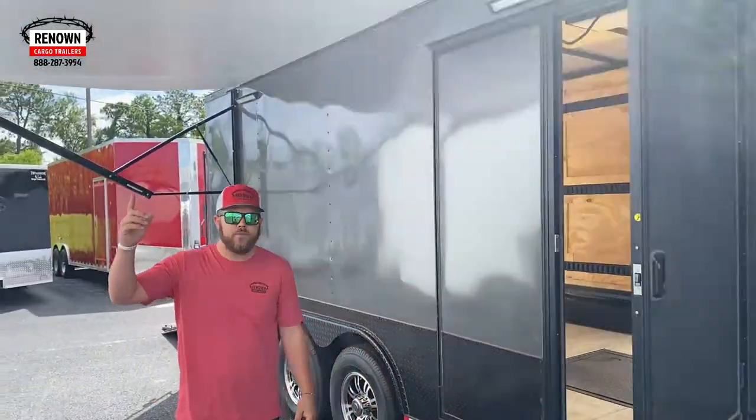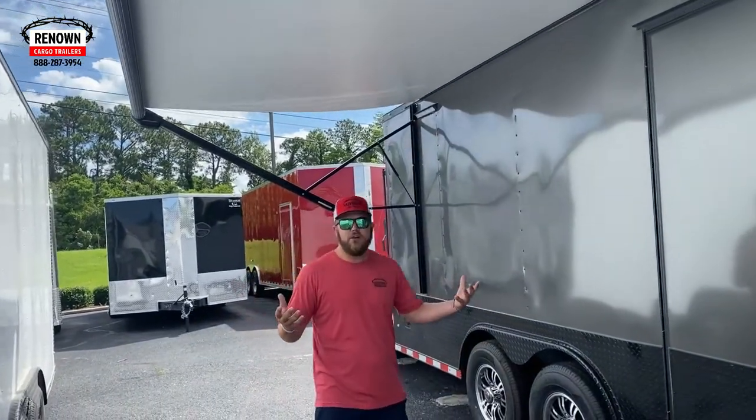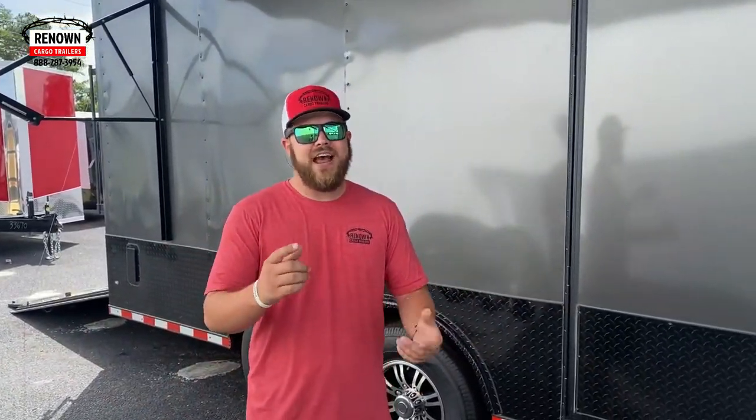Also on this trailer we have an awning. This awning, I believe, is around 16 to 18 foot. It's all electric — we don't offer any manual awnings. It's a Dometic, the best of the best, the kind you see on big nice RVs.